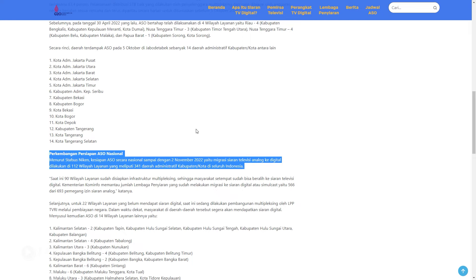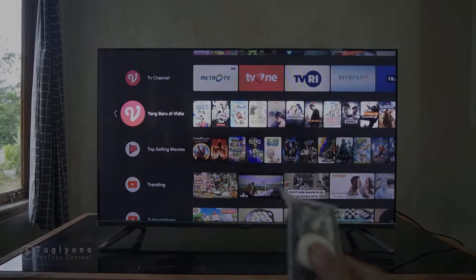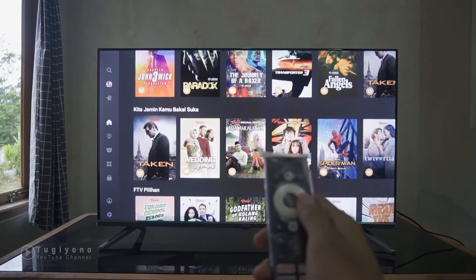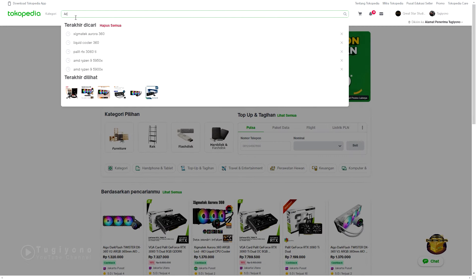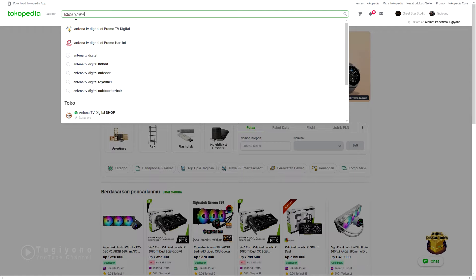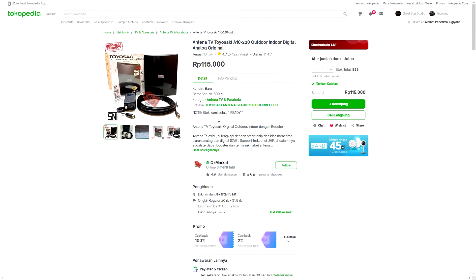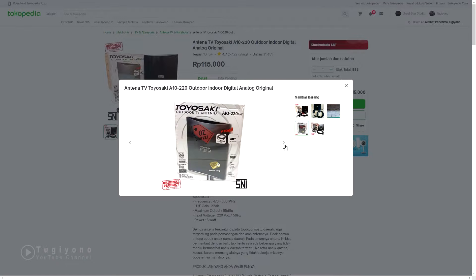Maka dari itu saya berinisiatif membeli antena digital untuk siaran TV di rumah. Walaupun TV saya sudah Android, tapi jika ingin menonton siaran TV harus pakai kuota internet. Jadi saya coba beli antena digital ini, sekaligus mengecek apakah siaran digital sudah tersedia di daerah saya atau belum. Video kali ini saya akan coba pasang antena TV merek Tuyosaki Outdoor TV Antena.